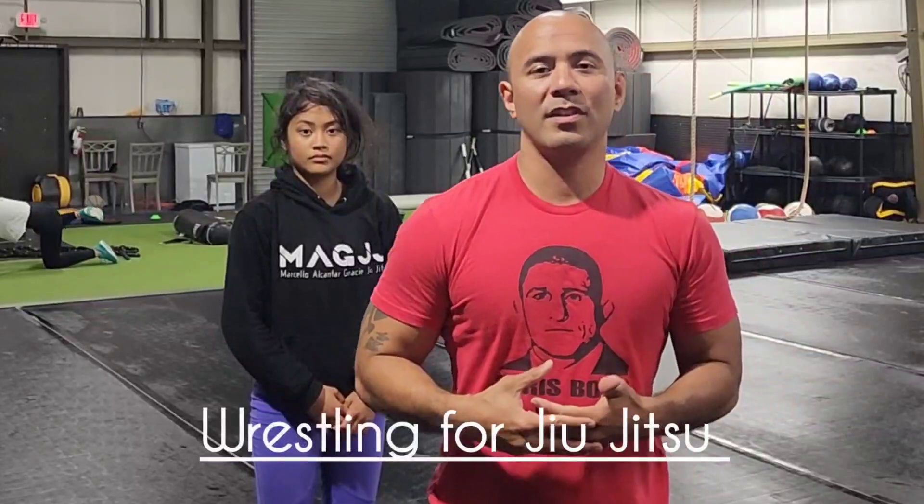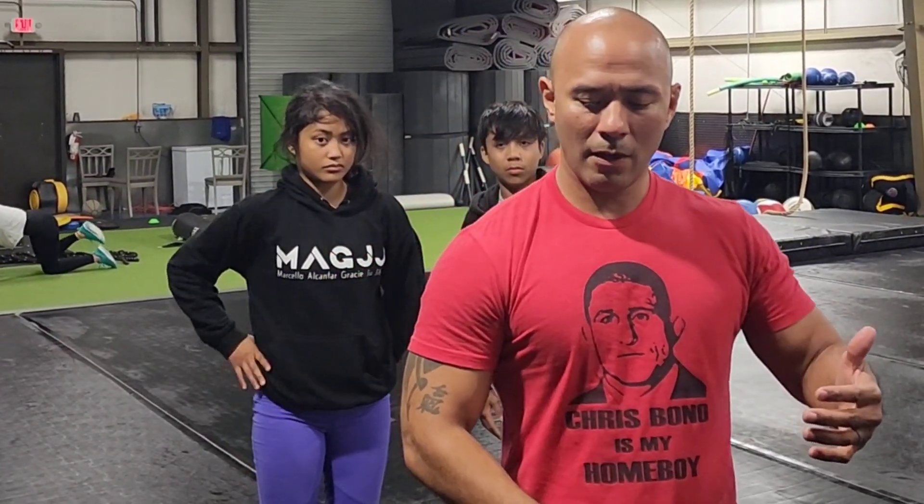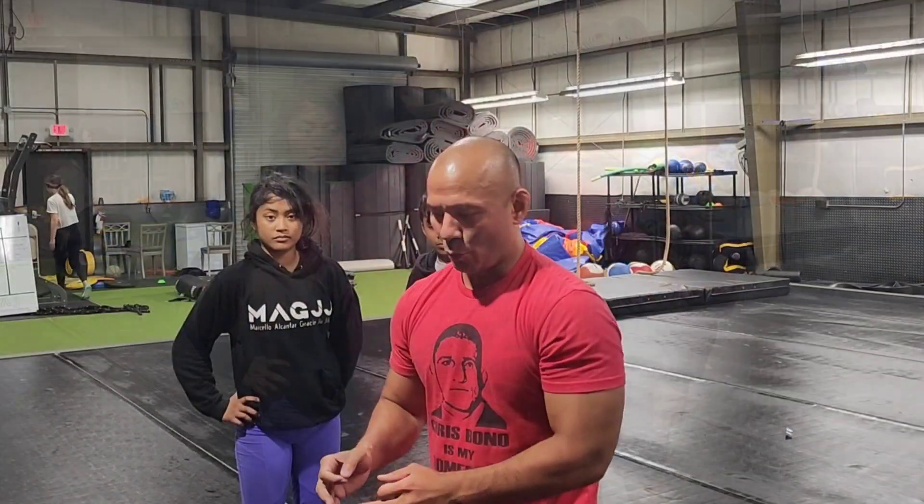Hey guys, what's going on? My name is Professor Marcelo and welcome to my channel, Mag Jiu-Jitsu. We're going to focus on different techniques. I like to work on self-defense and I like to do a lot of transitioning of wrestling-style jiu-jitsu that's going to benefit not just beginner jiu-jitsu players but also wrestlers.